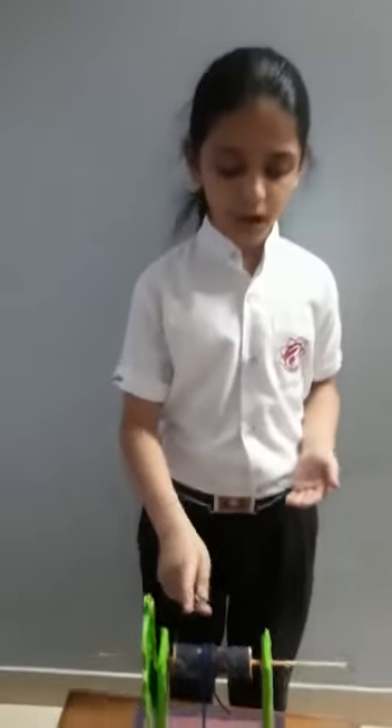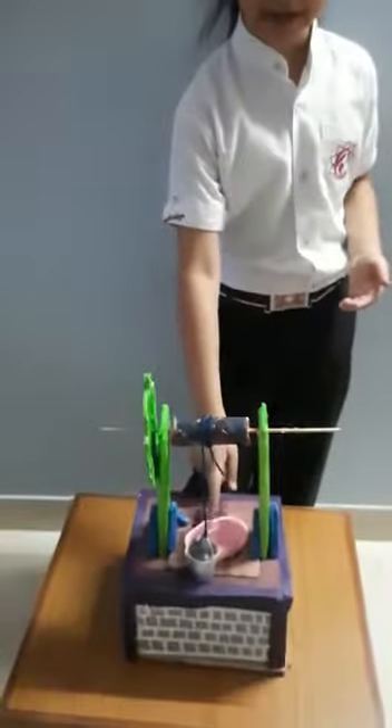Now I am going to tell you how I made it. At first I used the cardboard to make the structure. I used a rope, a bucket and a container.